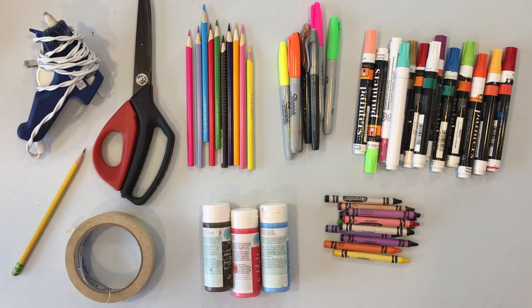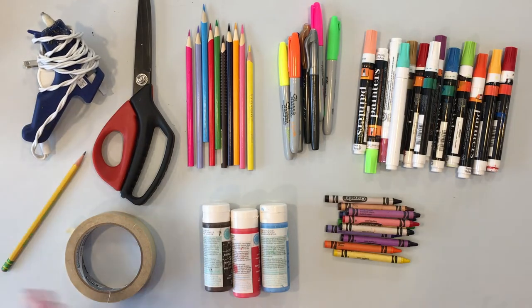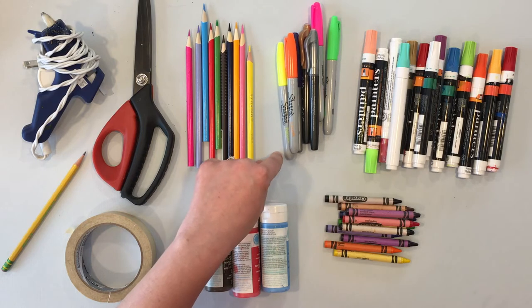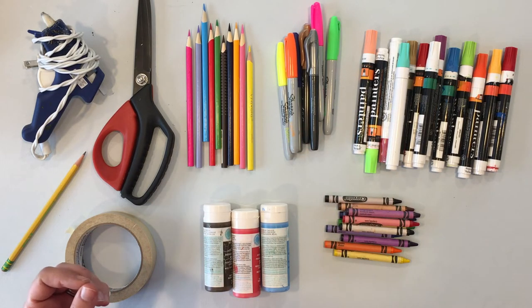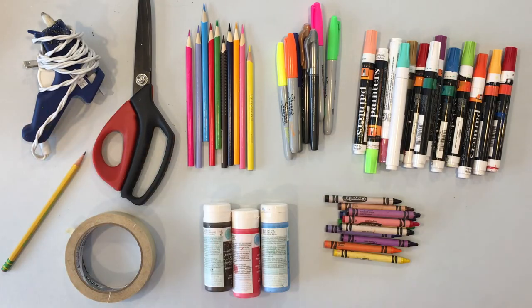Hopefully you had a chance to pick up your bag at the library with the supplies. Let's go over some things you'll need to collect from around your house. You'll need a pencil, some scissors, tape is optional but helpful, and some glue. For decorating your beads, colored pencils work really well, Sharpie markers are great because they're permanent. If you have paint or crayons you can use those too. Stay away from Crayola water-based markers because they'll rub off over time.